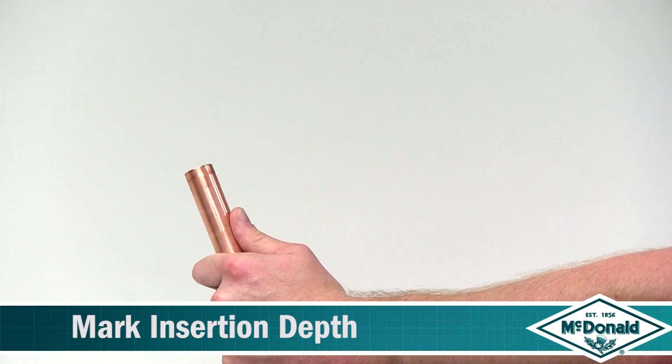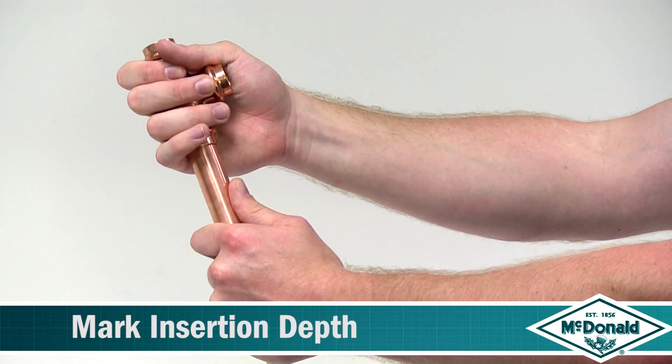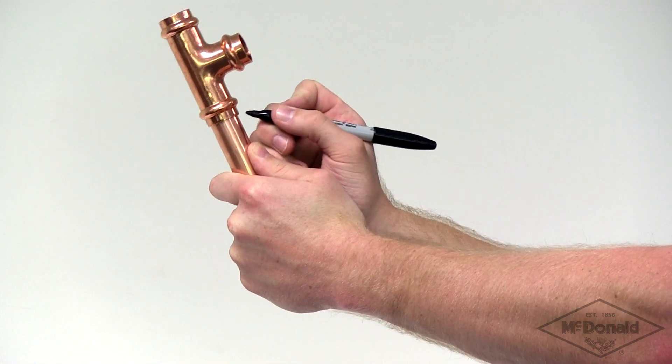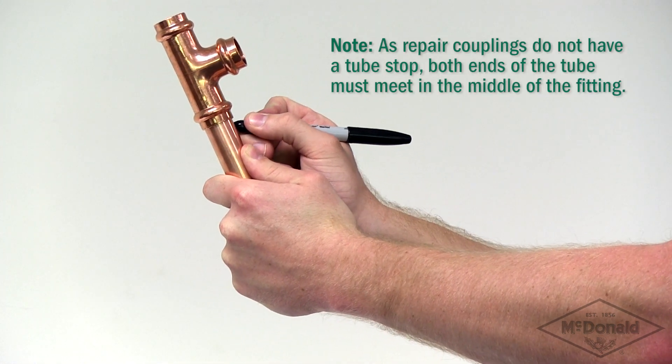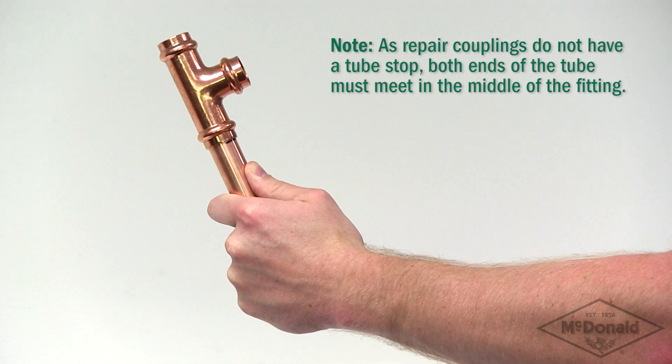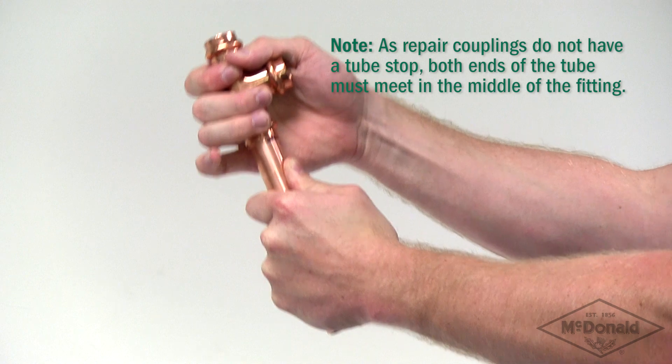The tube must be fully inserted into the fitting until it reaches the tube stop in order to make a perfect joint. Marking insertion depth will ensure that any tube movement is detected, which is especially important if the joints are to be pressed at a later time.